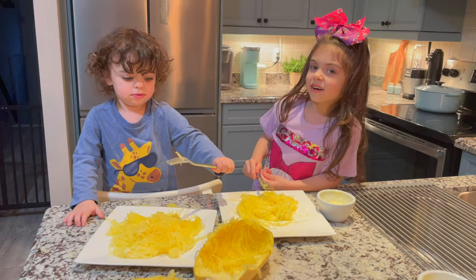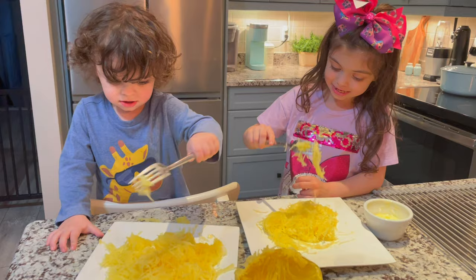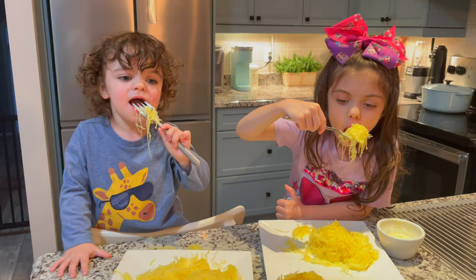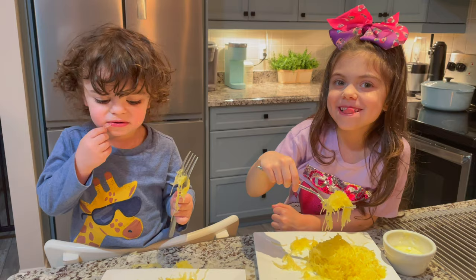Aaron, do you want to try the spaghetti squash? No. I can't even get a scoop. Mmm. Yeah. Mmm.